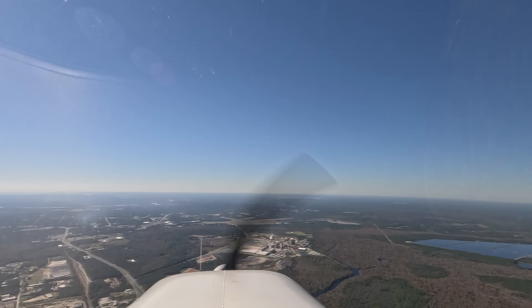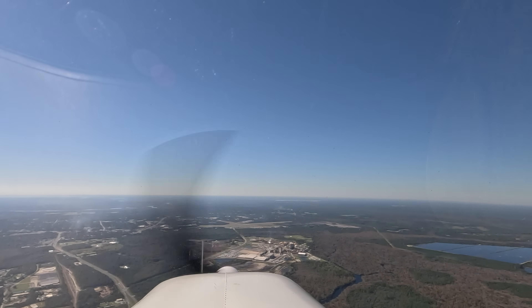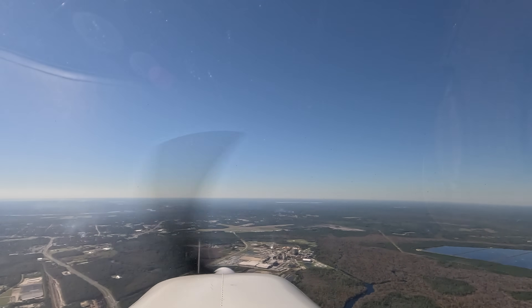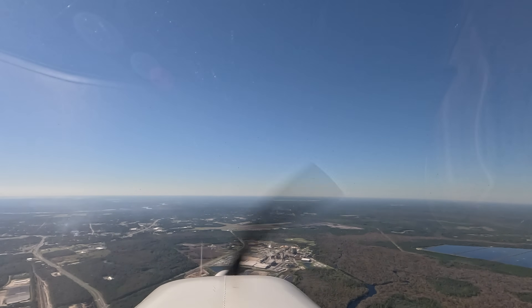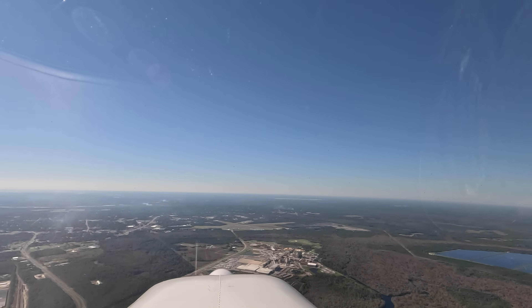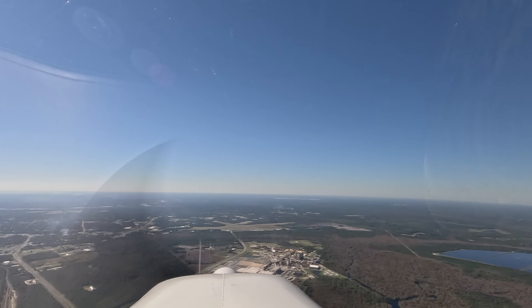Crazy, huh? It's the DC-3 — that's crazy. We're going to fly right over these guys. That's okay, you're nice and high. This is 734 X-ray Charlie entering left downwind runway 27, Palatka.